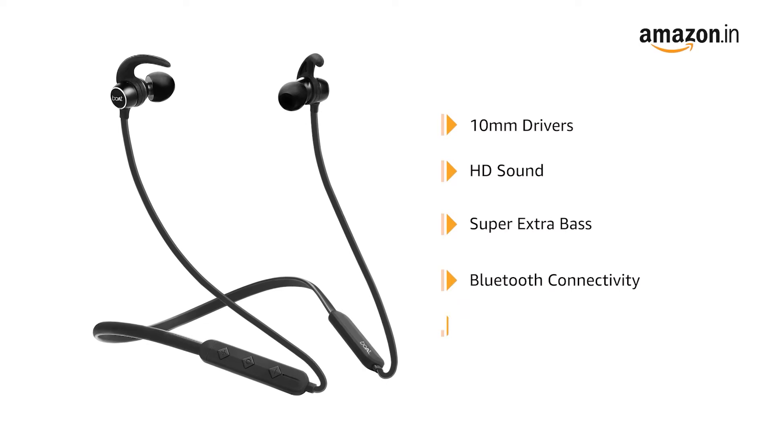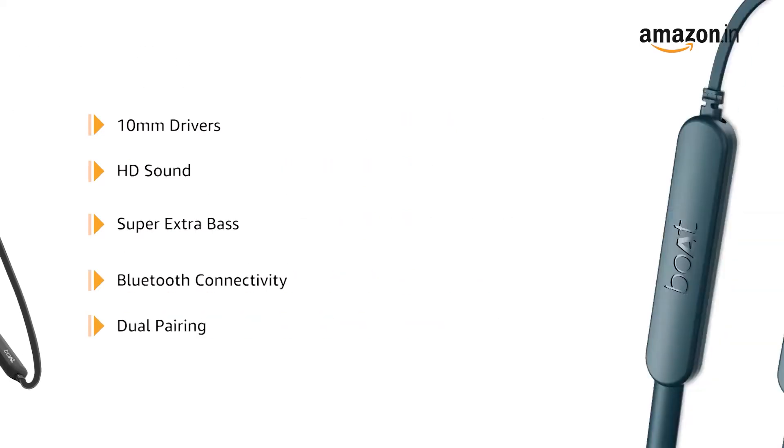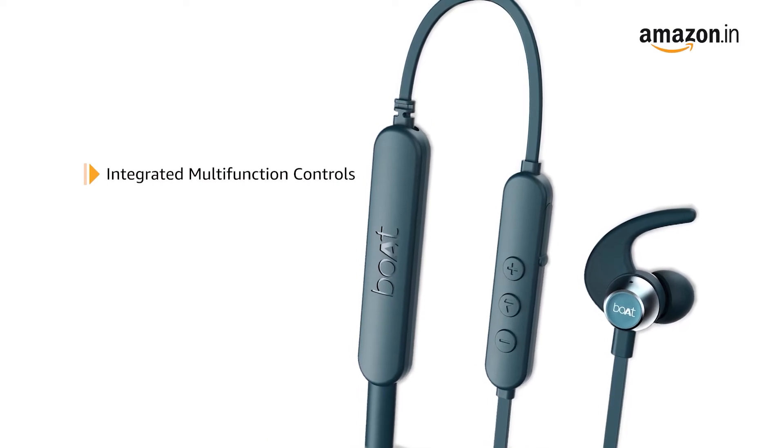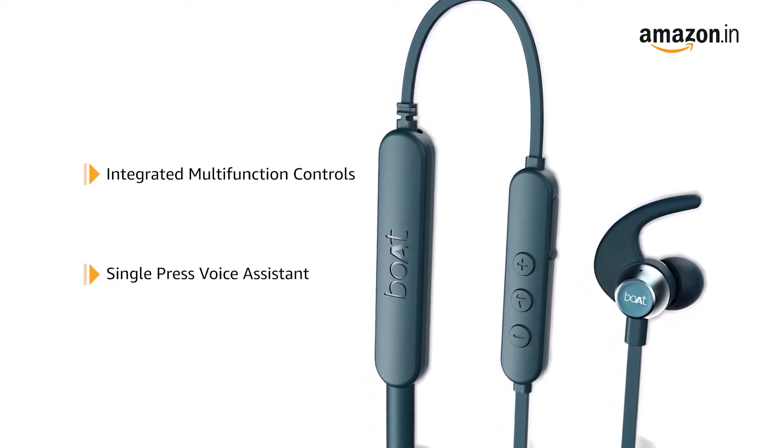It comes with Bluetooth connectivity with a dual pairing option. boAt Rockerz 255 Pro Plus comes with integrated multifunction controls with single press voice assistant.